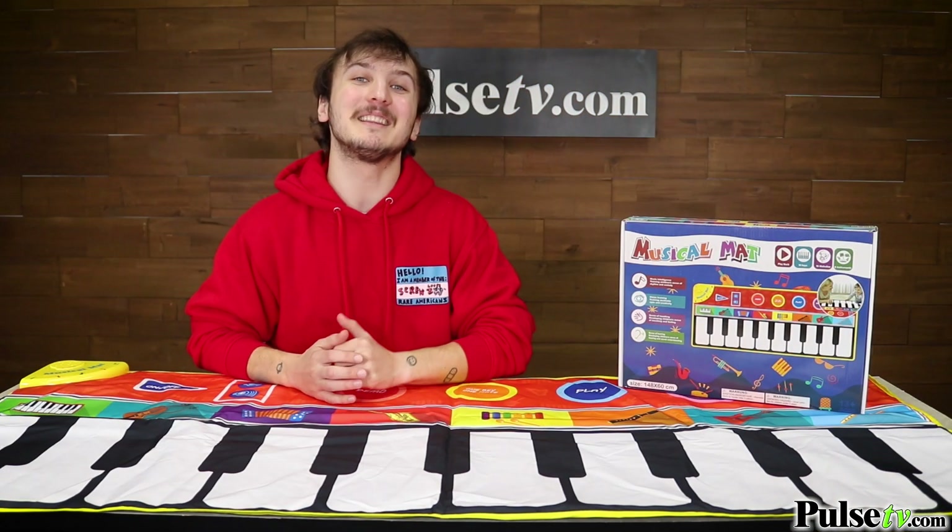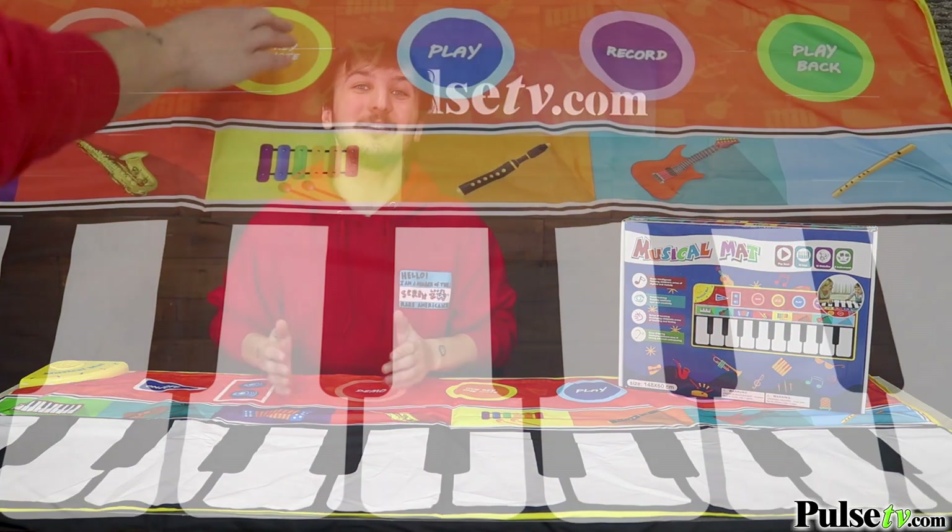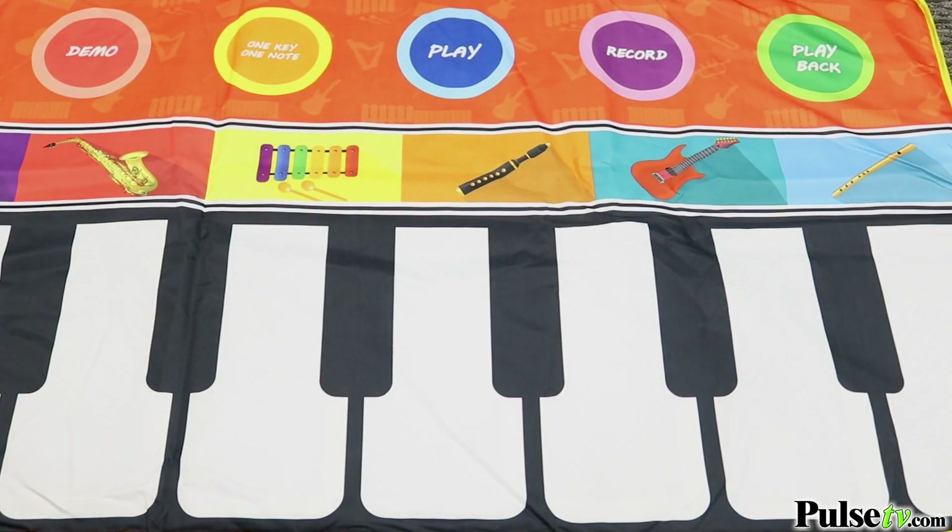Another cool thing about this is the one key one note button, which allows you to play full songs by pressing singular keys.